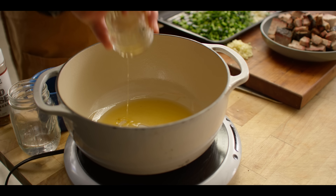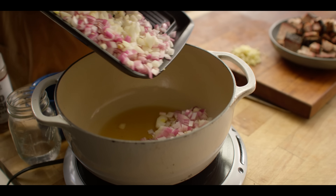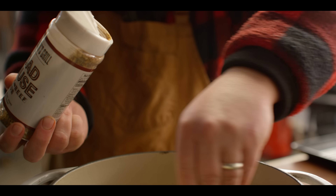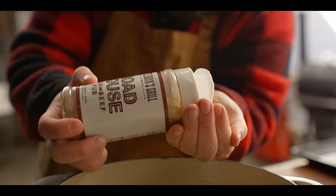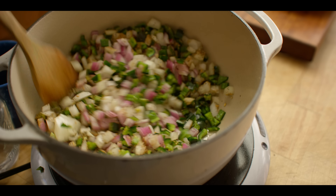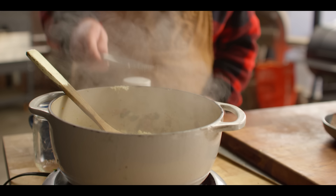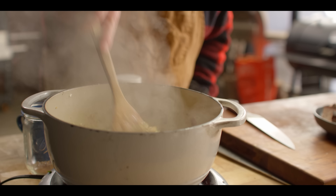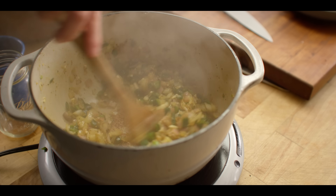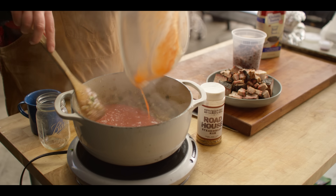We're gonna start with a quarter cup of brisket tallow that rendered out of that brisket yesterday, then throw down our onions and our peppers. Season this up with a couple tablespoons of Cattleman's Grill Roadhouse seasoning — a great savory rub — some chipotle, a little bit of cumin. Lots of great flavors you wanna have in your chili. We're just gonna let these sweat down until they're softened. Those onions are looking translucent now, our peppers are softening up, so we're gonna throw in the garlic and give it about 30 to 60 seconds to cook a little bit of that raw out.